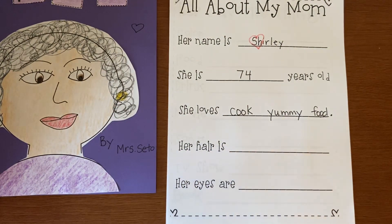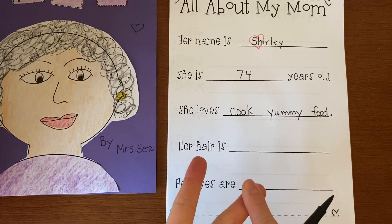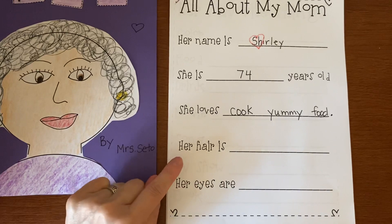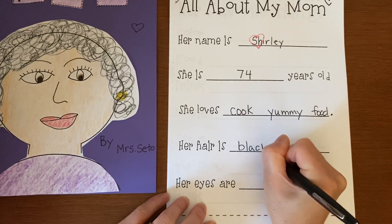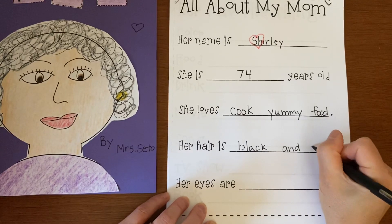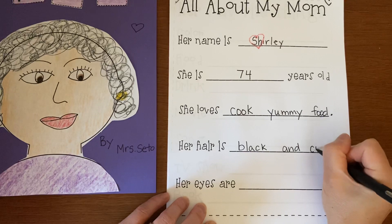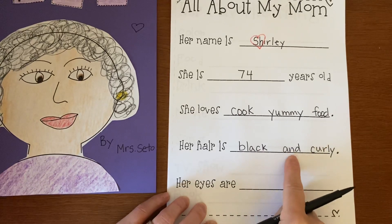Her hair is — so what color is your mommy's hair? Is it brown and straight? Is it black and curly? Is it blonde and long? Think of two things: the color, and if it's long, short, curly, or straight. My mommy's hair is black and curly. And we're going to use 'and' in the middle. I want to see if I can find my yellow crayon to butter my sight word.